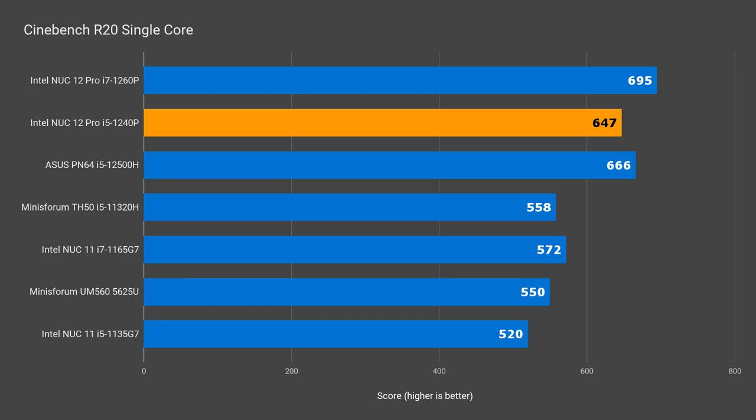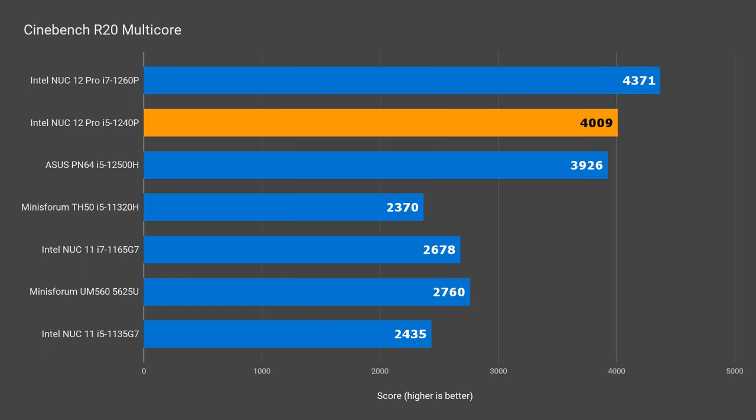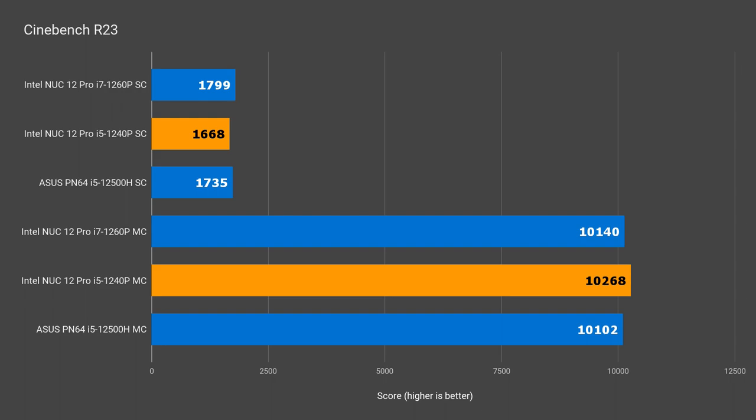The i5 NUC is 3% behind the PN64 and 7.5% behind the i7 NUC in Cinebench single core. The generational leap from last year's i5 is almost 25%. Cinebench multi-core was a nice surprise — the NUC beat the ASUS PN64 consistently by a small margin and was 9% behind the i7, with a generational leap of almost 65%. Cinebench R23's 10 minute test was even more interesting: the i5 NUC was consistently the winner in multi-core.